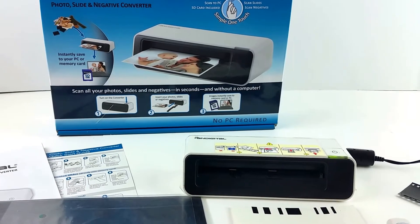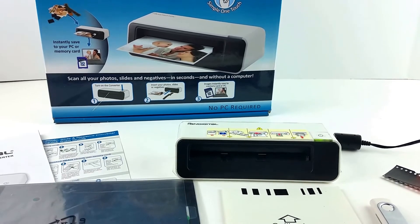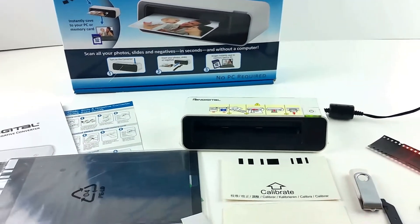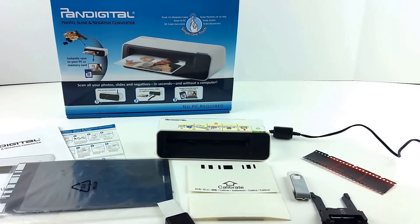So you will need an SD card, and a mini USB cable if you want to connect it to a computer. Otherwise, everything you need is included, and I think that's about it.